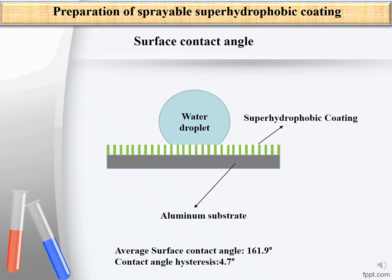The surface contact angle and contact angle hysteresis, used to characterize the surface characteristics of the sprayable surface, were 161.9 degrees and 4.7 degrees respectively. This confirms that the obtained surface is super hydrophobic.